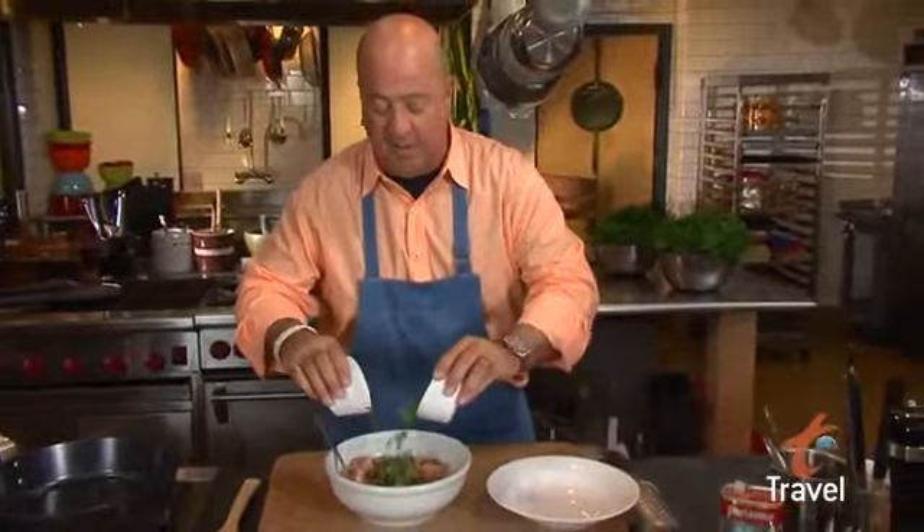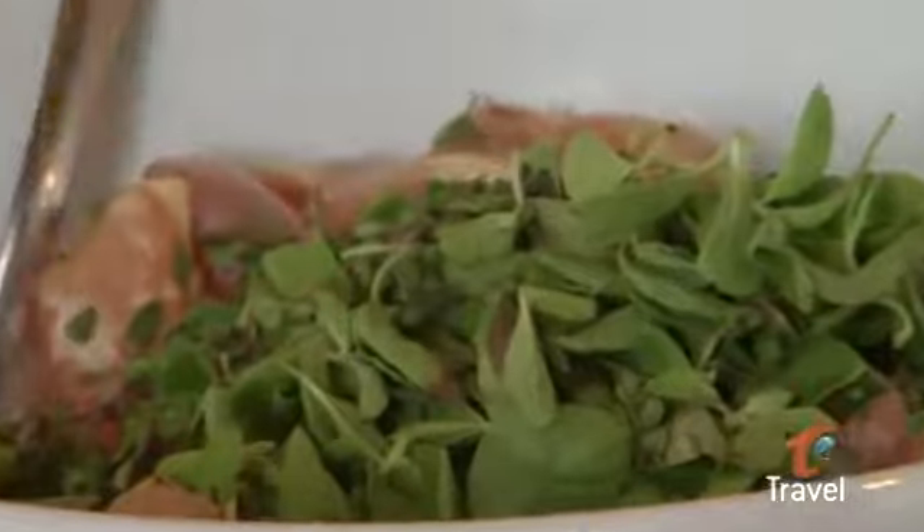I've got some chicken thighs cleaned and diced in one-inch pieces. I'm going to add some thyme and oregano and fresh garlic.